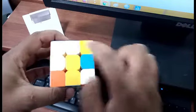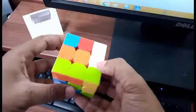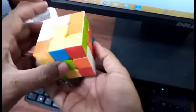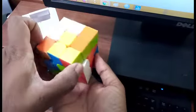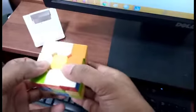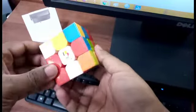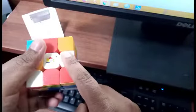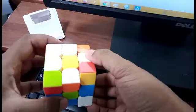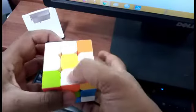Our next task is to get a white here and a white here. We have identified one white, so we can rotate it once so that it comes to the center, and then rotate again to get it into position. The final white is exactly at 180 degrees — rotate it once, rotate it again, and now we have yellow at the center and white at all four sides.